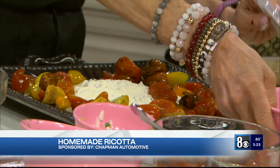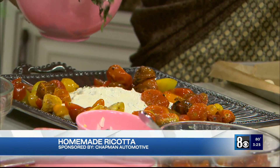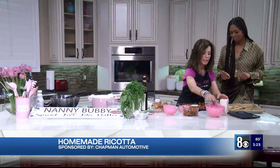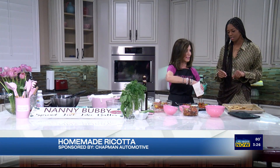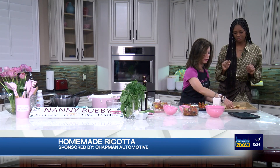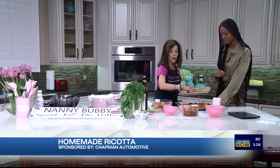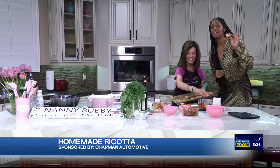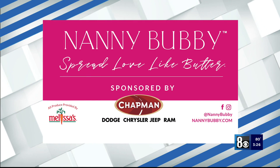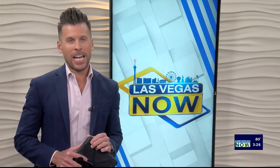And now we're going to sprinkle the basil onto the tomatoes. Then we're going to take some French sea salt — that's like the finishing touch right there. And now some bruschetta around it. Check out Nanny Bubby's Kitchen and Garden on social media, and spread love like butter online at nannybubby.com — you can find the recipes there. We also want to thank Chapman Automotive for sponsoring this segment. This is delicious!